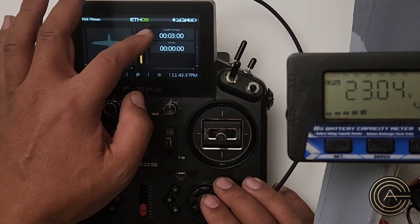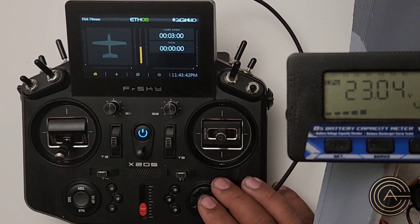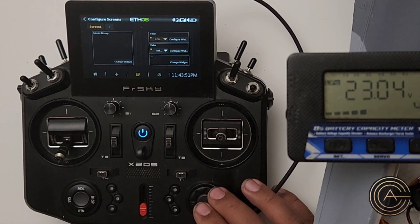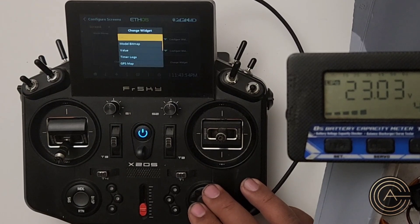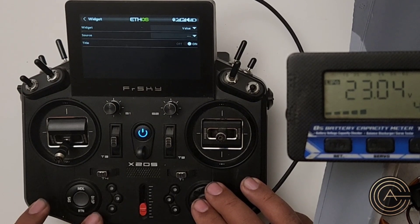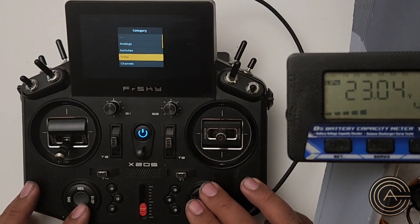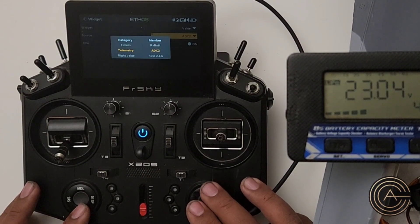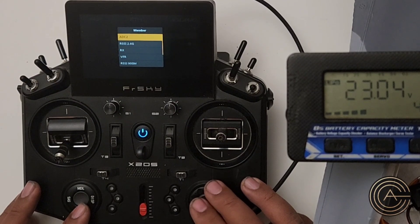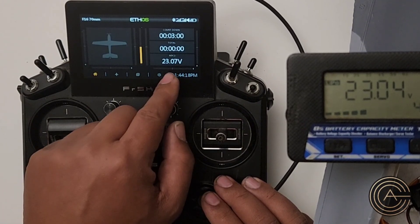So before I set my countdown and my total time over here, why don't we just add one in this window. What you need to do is go to Display — you can hit display over here — and I'm going to move down to that and change widget. I want a value. What value do I want? Under source, telemetry, ADC2. There it is. Now if I go back to the beginning, there it is.